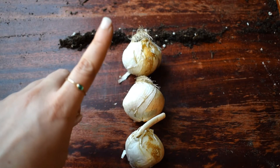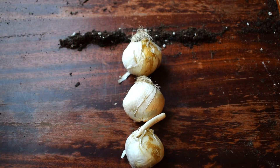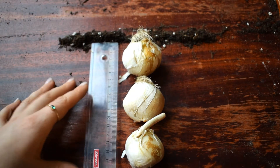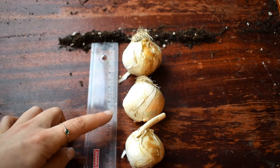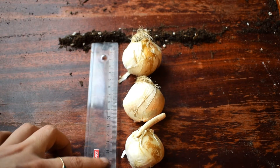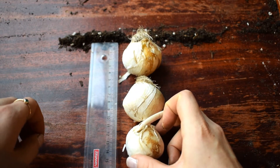Now I know that for Allium Christophiae they like to be buried about 10 to 15 centimeters deep in the soil, so I have got a ruler and I just want to test the little trick here. That is 10 centimeters there — just underneath the second bulb — and then this is 15 centimeters here, so this is absolutely perfect, a perfect depth for the Allium Christophiae.